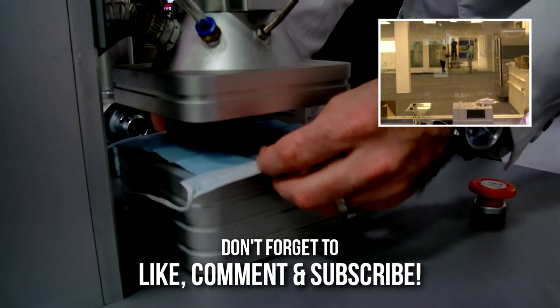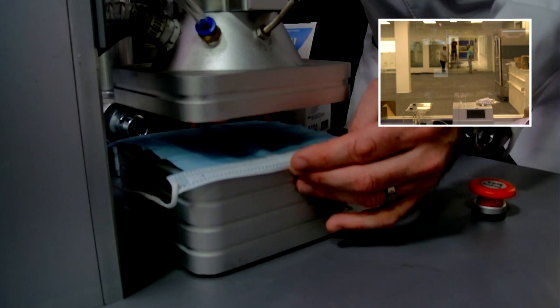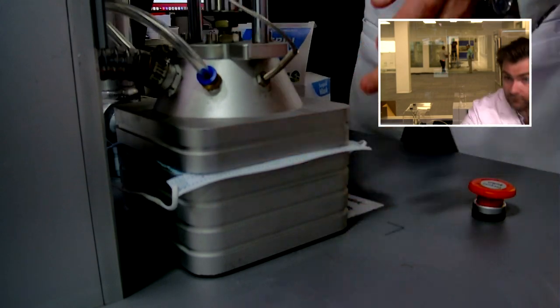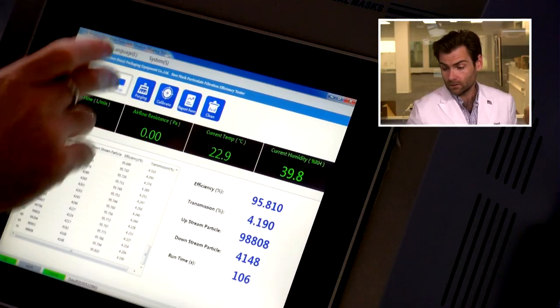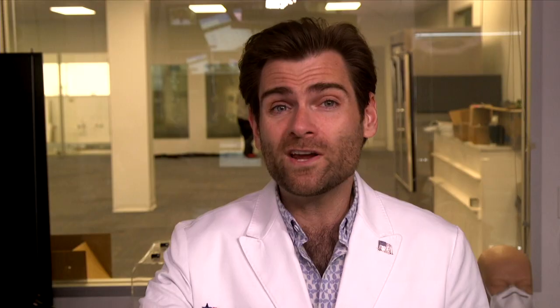Let's open this up and get it in the chamber. You can tell I don't love the spunbond quality of this — I'll talk about that in a second. Get it clamped good first. Let's let it rip. This is a PFE machine — particulate filtration efficiency machine.